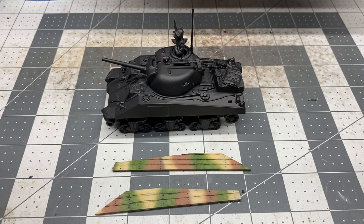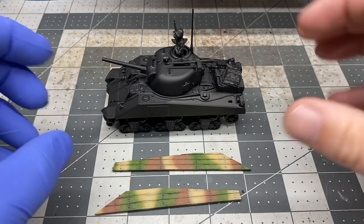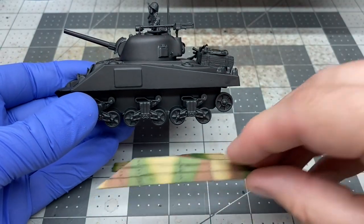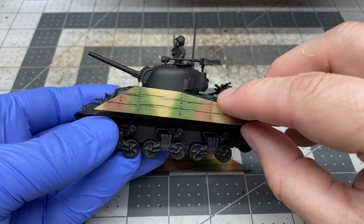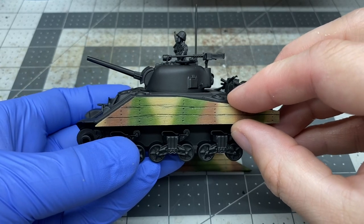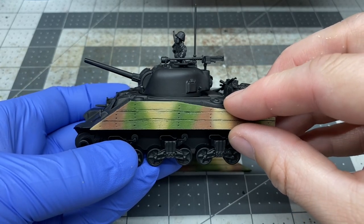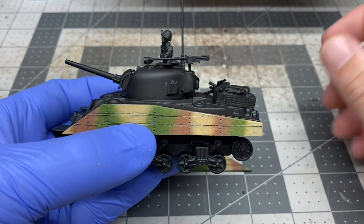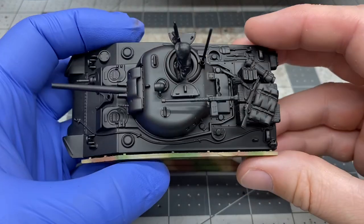I decided to do a freehand camo scheme, because some other vehicles I'm going to do later on down the road would look better and be easier to paint freehand. So I decided just to go that route. We can take a quick look and see — granted, this is still just painted in primer — but we can see how that fits right there. I think that's going to look really cool with the OD green and some weathering. So that's going to look pretty neat.